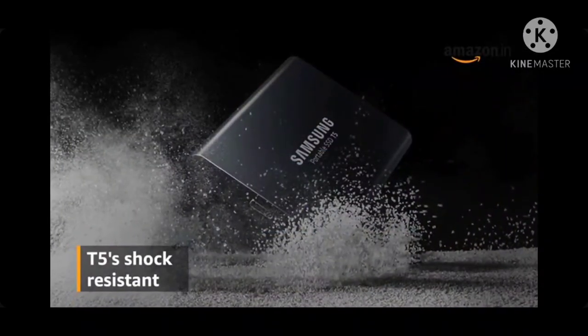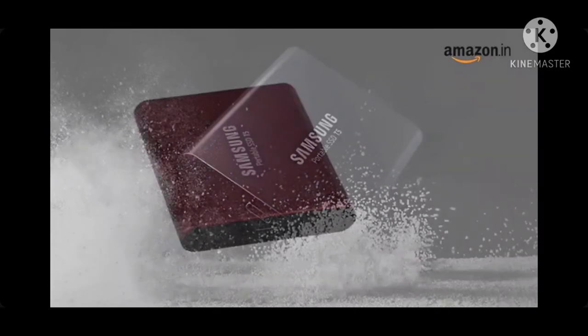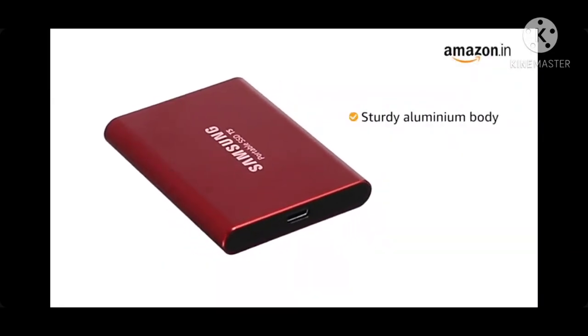The T5's shock resistant internal frame can withstand accidental drops of up to 2 meters, protected by a sturdy aluminum body.